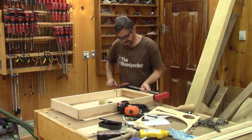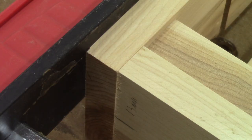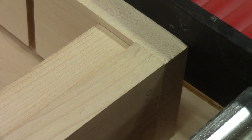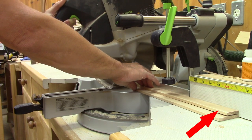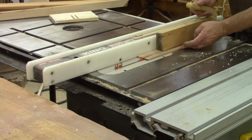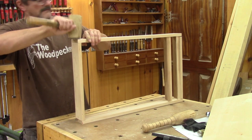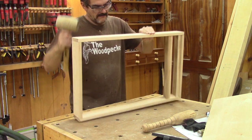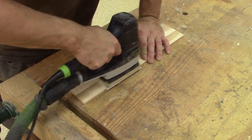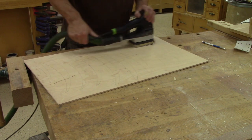Now I can try a dry fit. Since it's perfect, everything goes together perfectly. This means my planks are not too long, so I can use this one to cut the other two. I'm not taking any chances and try another dry fit. Since it's perfect, I disassemble it and sand everything that will be inside.